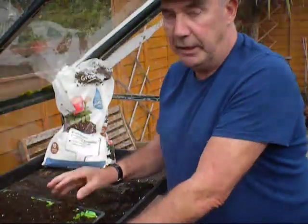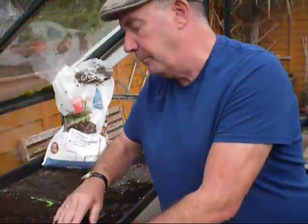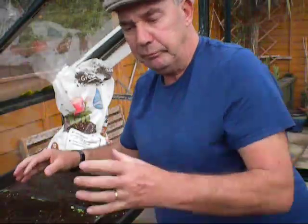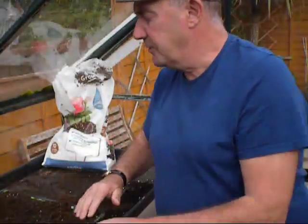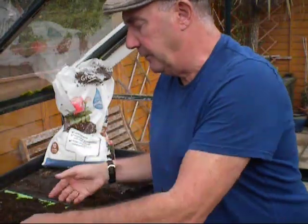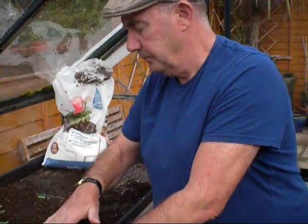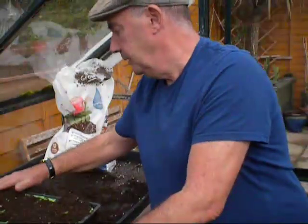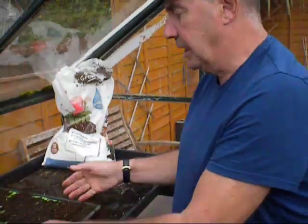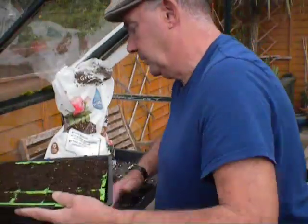I'll probably pot these off again at the end of November, early December, into six or seven centimetre pots. Most of these plants are for myself and for family and friends, so I don't mind giving them the extra room in the bigger pots. Of course you get a nicer, stronger plant. That's that done anyway - I've got nice seed trays to work from, so I'm most happy with that.